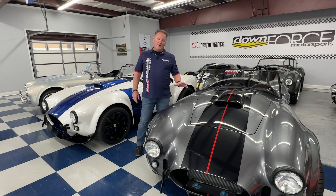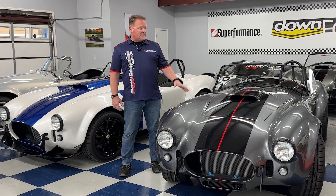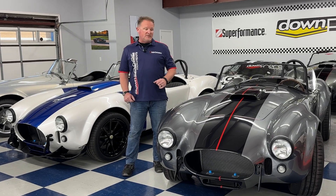This one is optioned out with a couple different things. First of all, it is finished in a GM color — it's called Satin Steel Metallic. And the cool thing about this is it's the only Cobra ever finished in this color. Because one of the things we're doing here is we've started to experiment with using some of the more modern colors on some of the Cobras, whether it's a Satin Steel Metallic or the Bianca Fuji Pearl, which we'll talk about in a little bit.